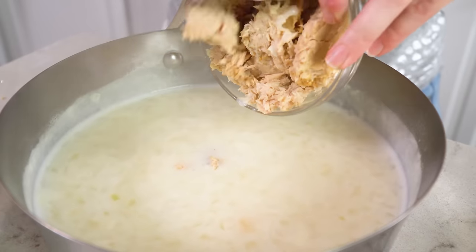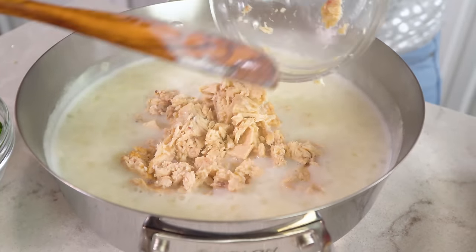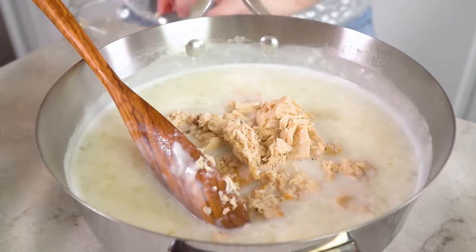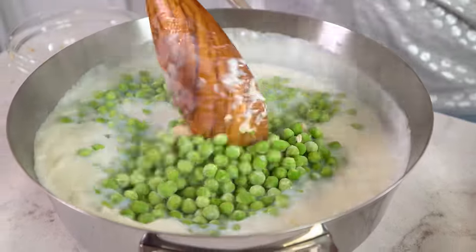Then we're going to take that sauce and add in 2 cans of solid white albacore tuna. This is the best tuna to work with. It tastes better and it's a lot less fishy, so you definitely want to use this when making a tuna casserole. Get that all in there with all those delicious chunks of tuna. Then you'll also add in 2 cups of frozen peas. Stir it in.